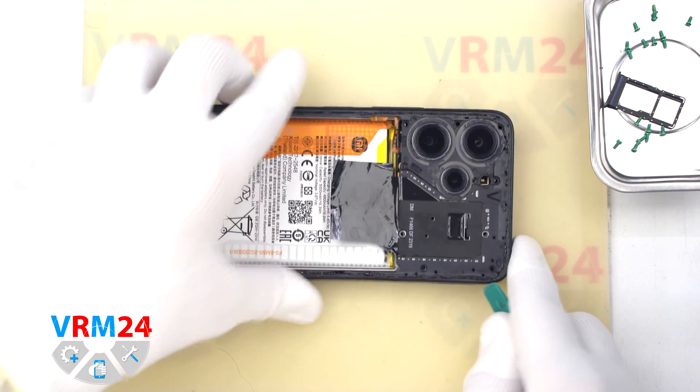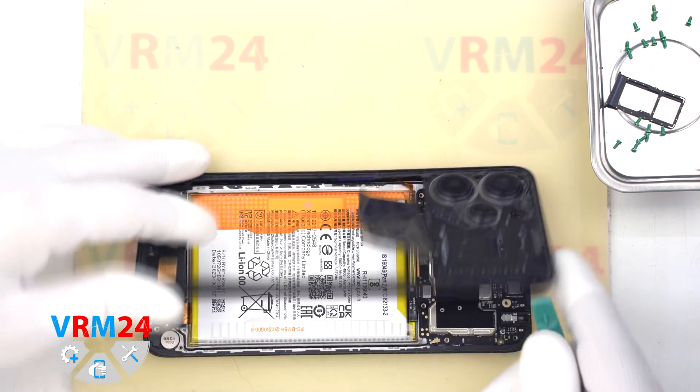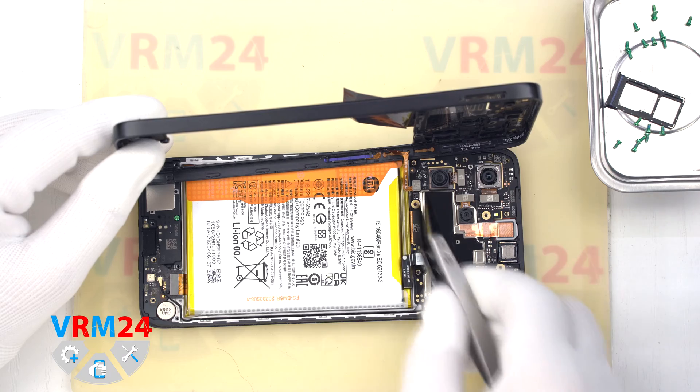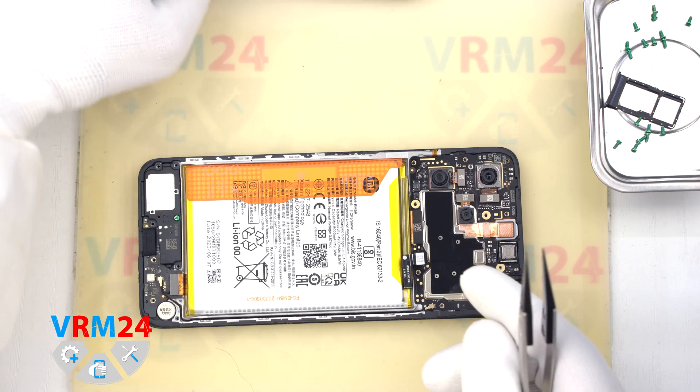Now we have to turn the cover over so that we don't damage the fingerprint sensor cable. Then we use a non-metal tool to disconnect the battery connector and the fingerprint sensor connector, and remove the middle cover.